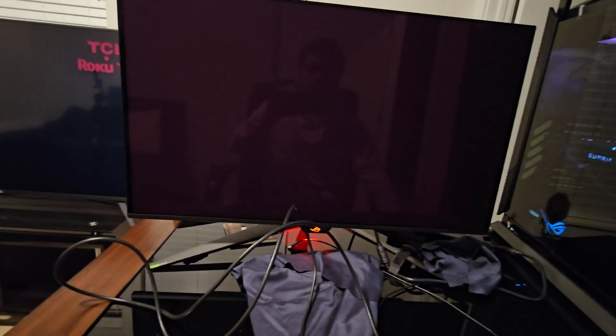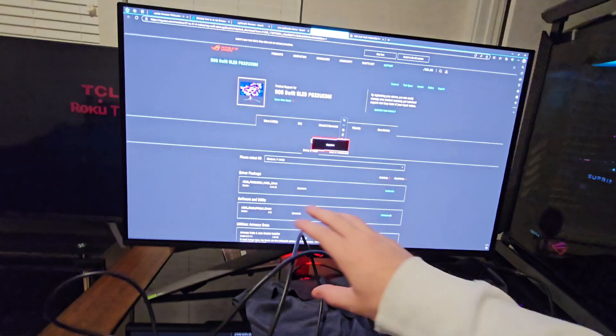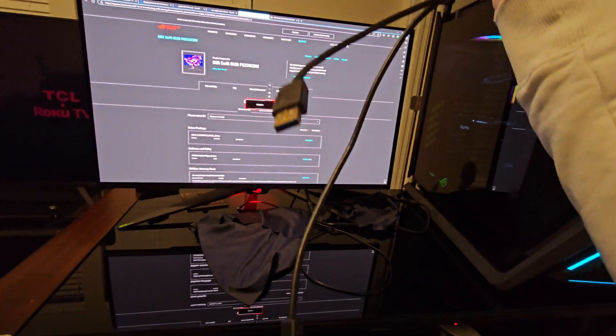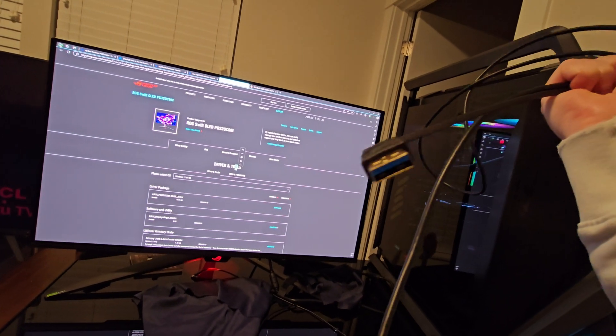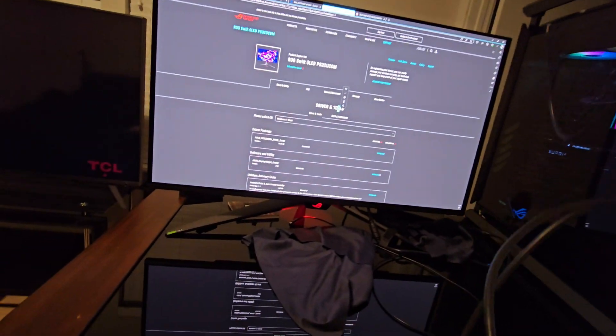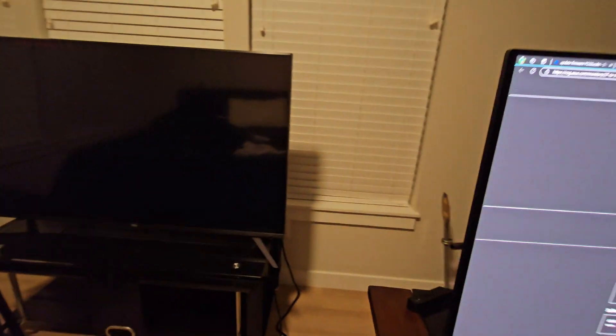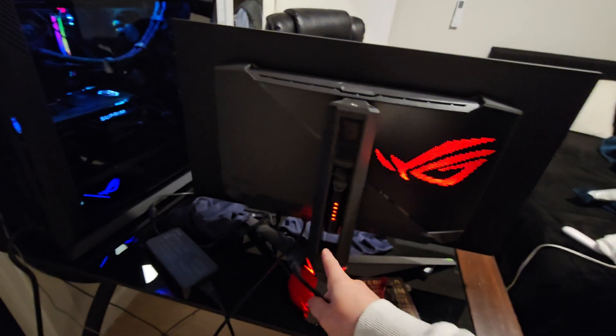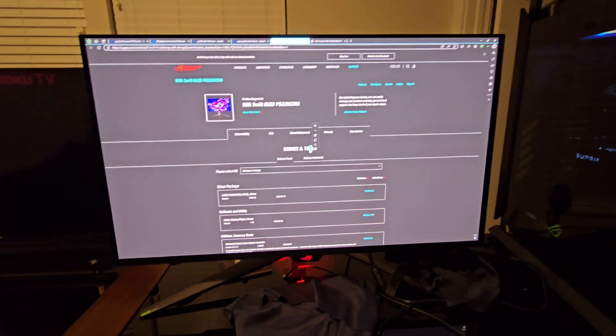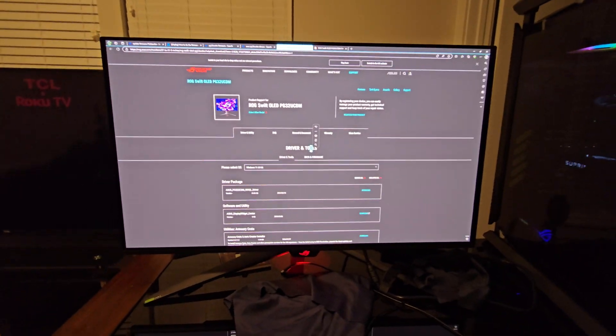As you guys can see, there's a cable right here — we have a USB-B side and a USB-A side. What you're going to want to do first is, to give you an in-depth walkthrough on how to properly do this: the USB-B side is going to go into your monitor, and the USB-A side is going to go into your motherboard. Make sure you have this connected and make sure everything else is connected as well, like your DisplayPort or HDMI cable.